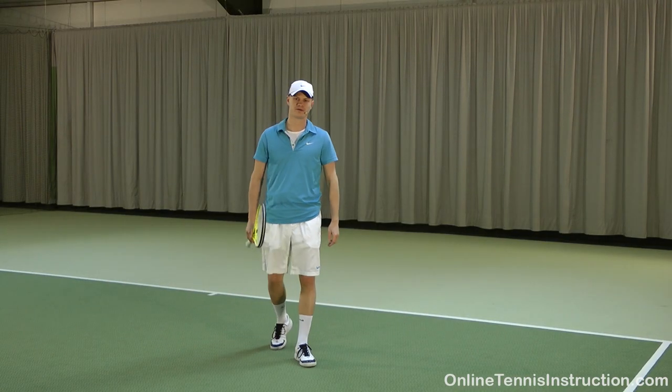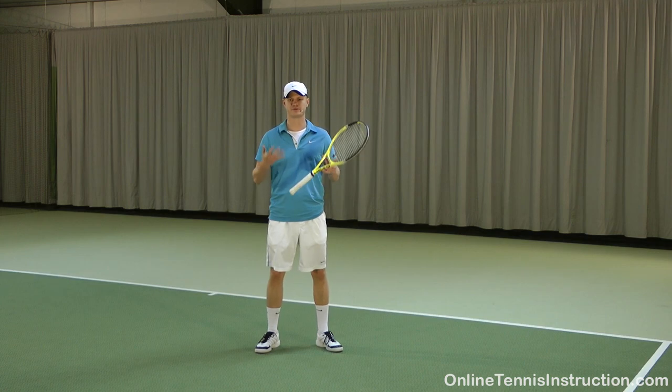Alright, so much for today's tip on the slice backhand. I really hope it helps you with your slice.